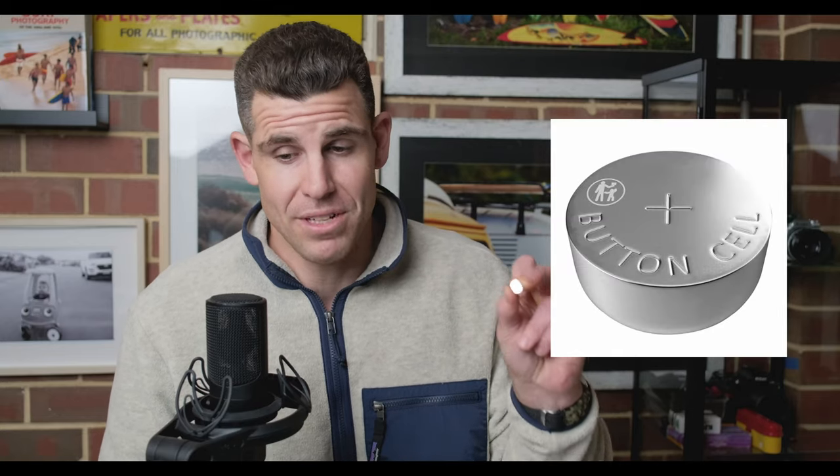Another good trick is to also carry SR44 batteries — silver oxide batteries. For instance, one of my original Nikonos cameras did not work with LR44 alkaline batteries for some bizarre reason, but with SR44 silver oxide batteries it powered the meter and worked just fine. So take those with you as well.